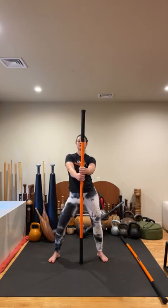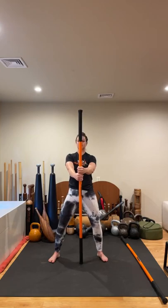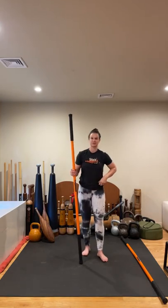Let's do two more. Good. One more. Come center, lengthen your legs, shake it out.